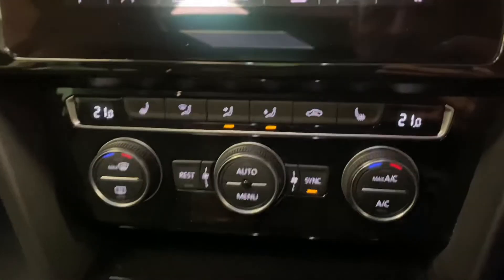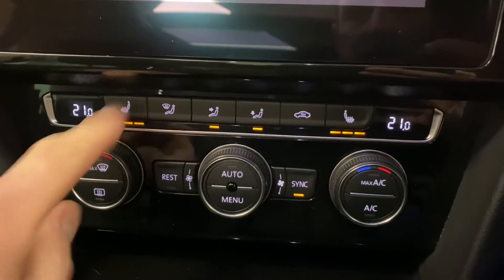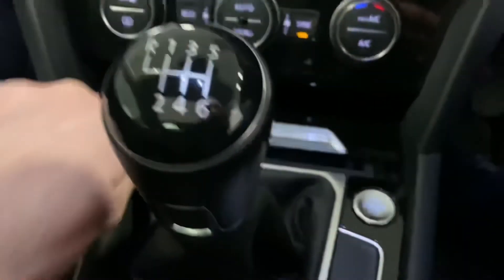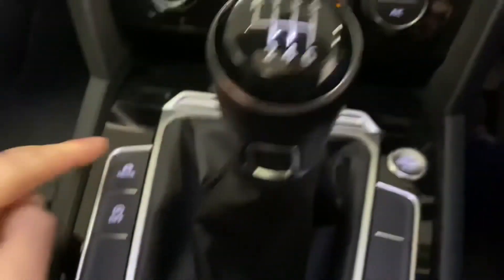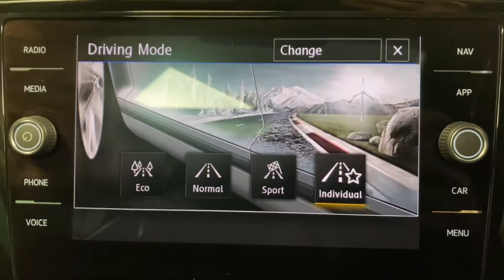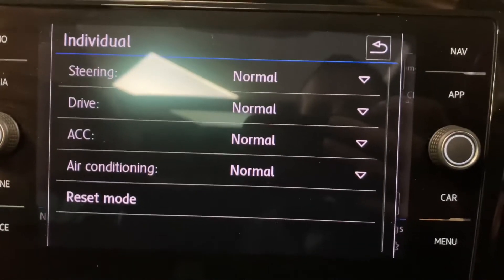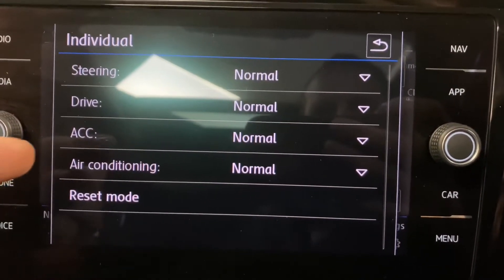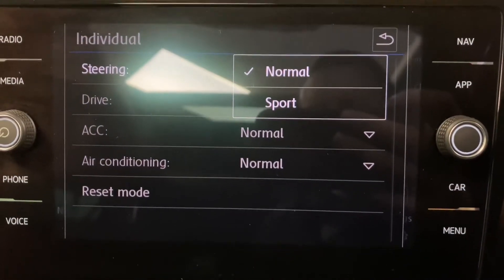Coming down, we've got dual zone climate control with heated front seats on both sides, and a six-speed manual gearbox. The Mode button lets you change various drive options to bespoke how the car feels — in Individual mode you can separately adjust the steering, drive, adaptive cruise control, and air conditioning between normal and sport.